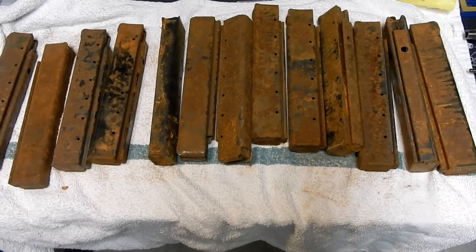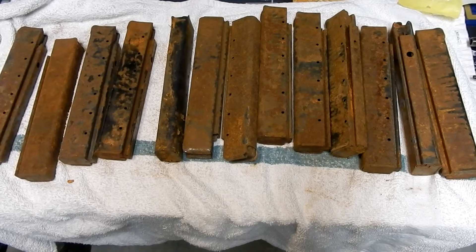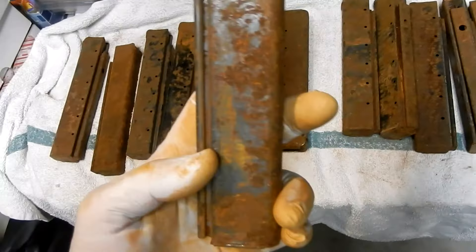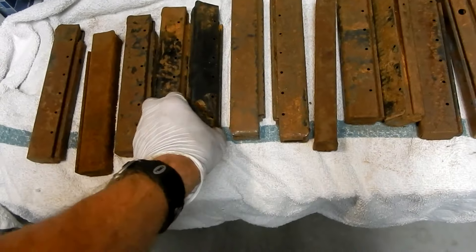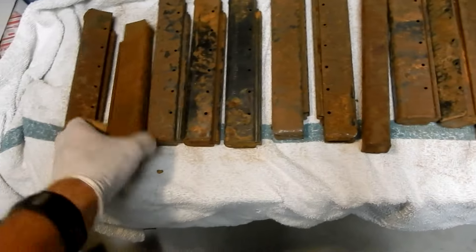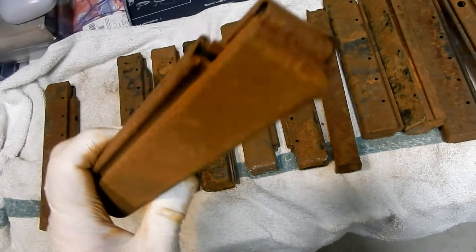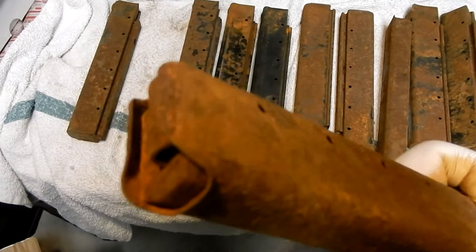If you own a Thompson submachine gun, I'm sure you've seen the magazines for sale on GunBroker.com that were lightly rusted, left under somebody's roof, got rained on, yada yada. One man's idea of lightly rusted is a different one. Some of the bluing can be seen on some of the magazines, but for the most part they're brown. They're nasty, they're gross, they're unusable right now. You sure wouldn't want to stick them into an expensive Thompson submachine gun.